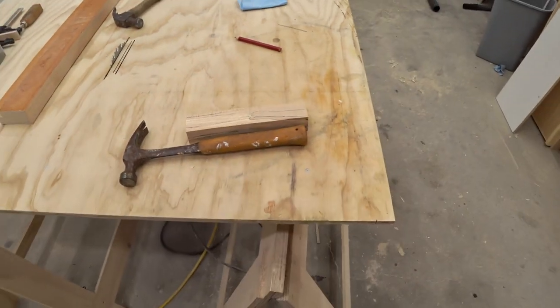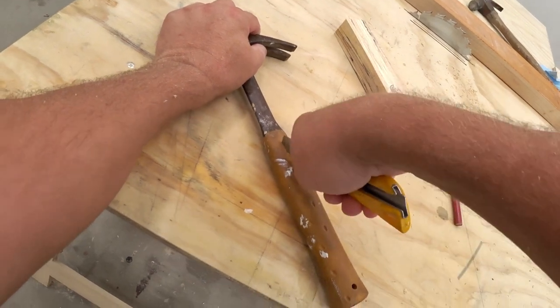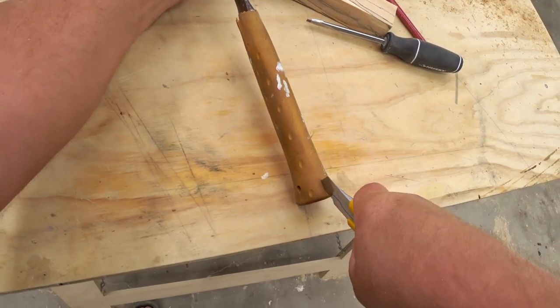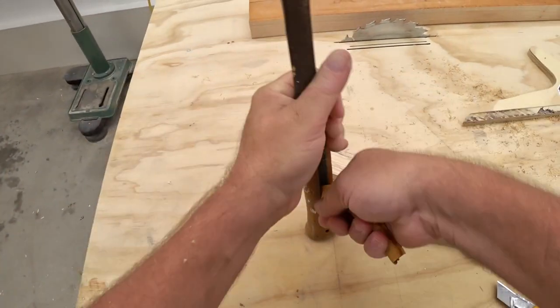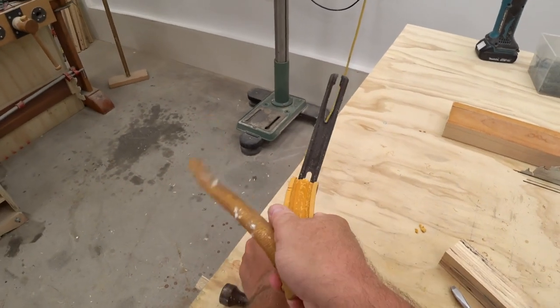The next thing I need to do is get this old handle off. I've actually done this before. About 20 years ago a guy I was working with dropped his in a fire and that burned up the handle as well. Things were a little slow so I made a handle and put it on there, but about a week later I left it out in the rain and that dissolved the wood glue I had in there holding it together and it came apart.